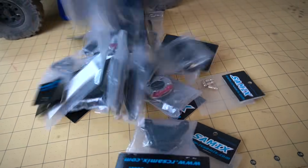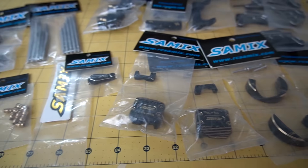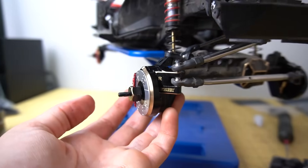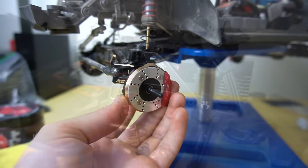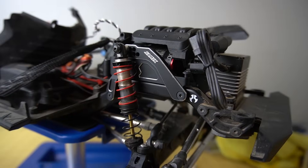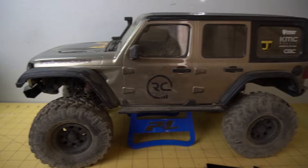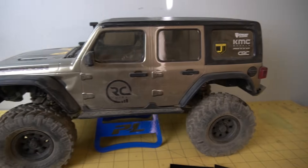Hi there, RC Girl here. Today we're adding every single Samix metal upgrade onto my SCX-10-3. There's a lot of controversy over whether you should be adding weight to your RC crawler. I think if you add it strategically in the right places, keeping that weight down low, it can really help with performance. I want to show you guys all the Samix option parts. We're also going to have to clean it up after Axial Fest got it a little dirty. Let's take it away.